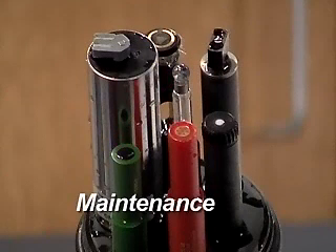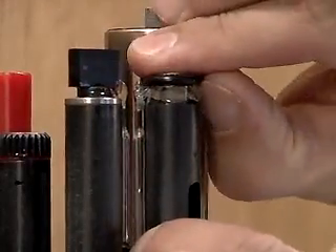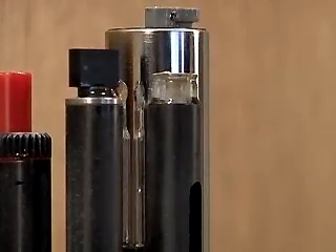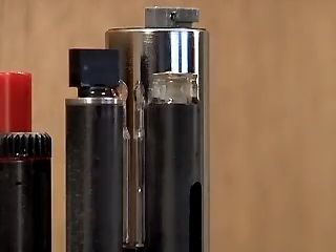The Clark Cell membrane and electrolyte must be periodically replaced and the sensor recalibrated to ensure accurate readings. Remove the O-ring at the top of the sensor and discard the old membrane and electrolyte. Check the condition of the electrodes.